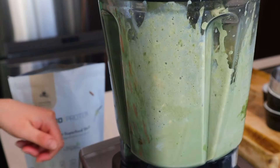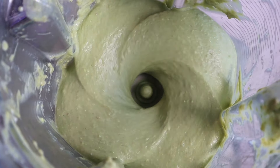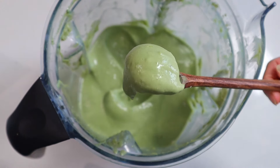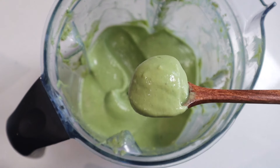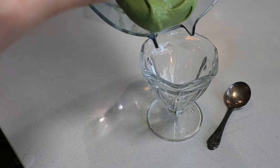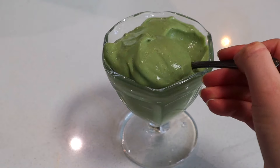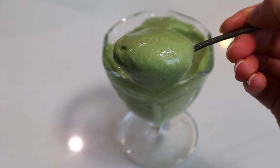Give it all a good whiz in your blender until it is dreamy and creamy — spoonable, soft, and luscious. You can tell right away just how creamy it is: it's shiny and glistening, which is a really good indicator of good cream factor, and the color is just gorgeous. If you're like me, you can eat it straight out of the blender as soft serve, or you can freeze it — either way, it's gonna be so good. Top it off with your favorite toppings and enjoy your 20 grams of protein per serving.